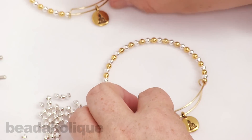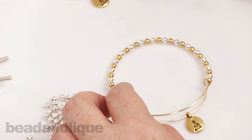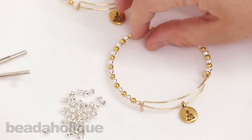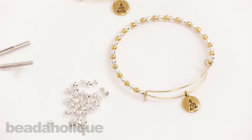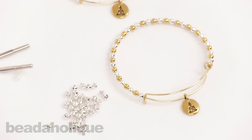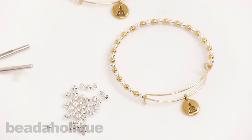You can add more charms, or add fewer beads on the outside if you want to use thicker beads. So there you have it — that is how to complete an adjustable wire bangle using the Artistic Wire 3D Bracelet Jig, adding beads and a charm. I hope you enjoyed this video. You can get all of these supplies and watch more videos at Beadaholique.com.